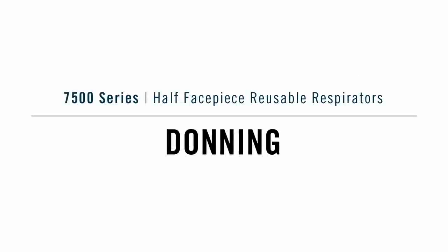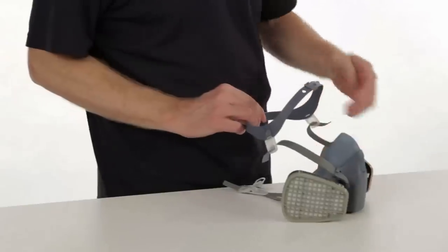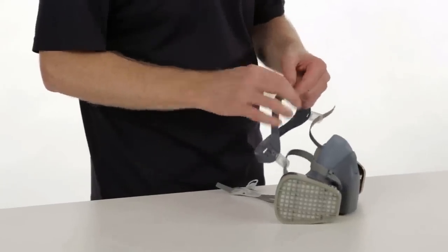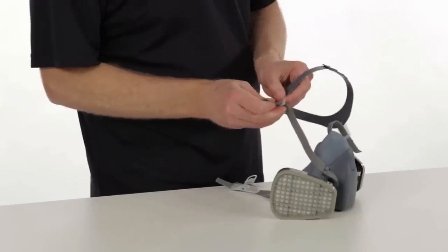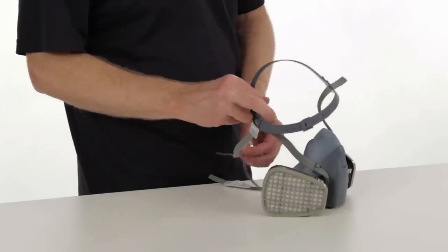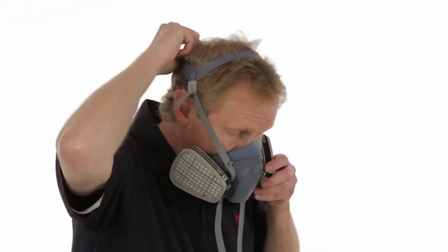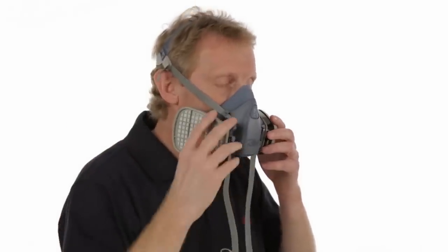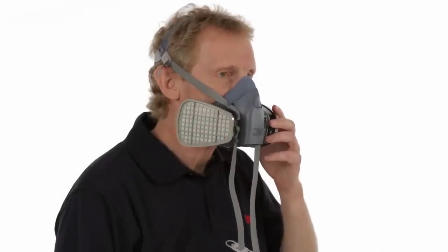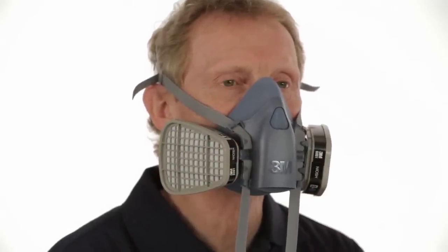Donning the 7500 half-face-piece respirator can be done one of two ways: standard fixed suspension or drop-down suspension. Let's cover standard fixed suspension first. Before you put on your respirator, make sure the straps are beneath the locking tabs, untwisted, and pulled far enough through the buckles to permit easy grasping. Adjust the head cradle size as needed to fit comfortably on your head. Place the respirator over your mouth and nose, then pull the head harness over the crown of your head. Position the facepiece low on the bridge of your nose for the best possible fit and to prevent the respirator from blocking your vision.